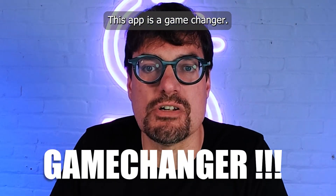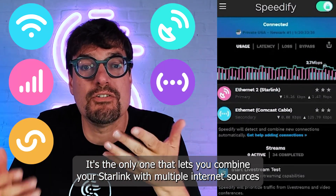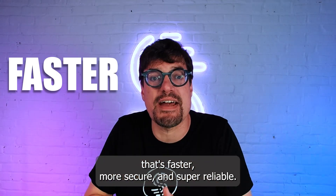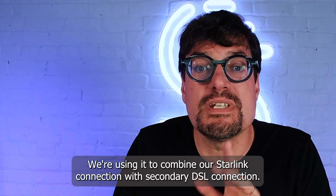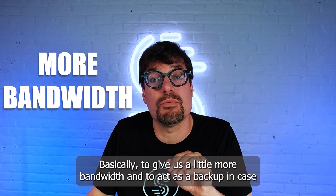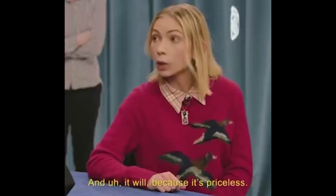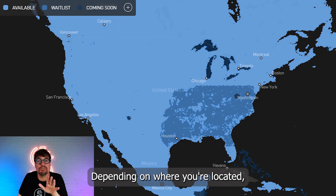Speedify is a game changer. It's the only app that lets you combine your Starlink with multiple internet sources to create a bonded super connection that's faster, more secure, and super reliable. We're using it to combine our Starlink connection with a secondary DSL connection, to give us more bandwidth and act as a backup in case the Starlink disconnects — and it will!